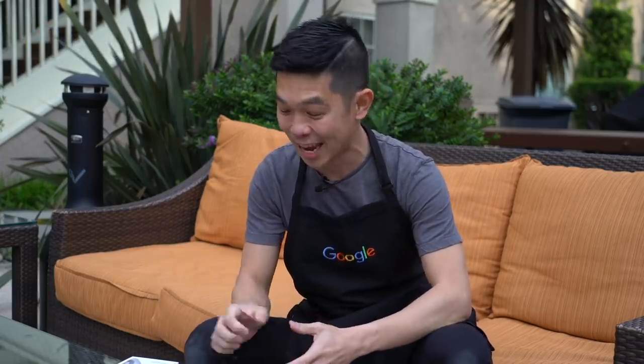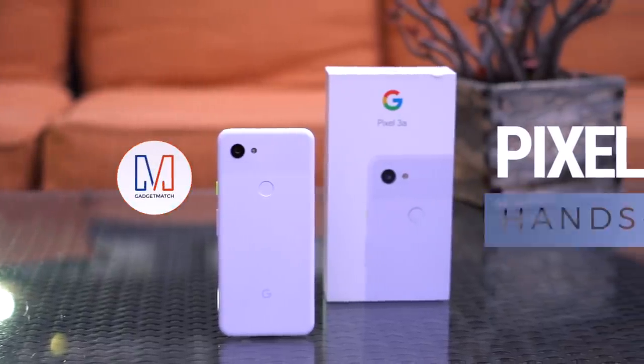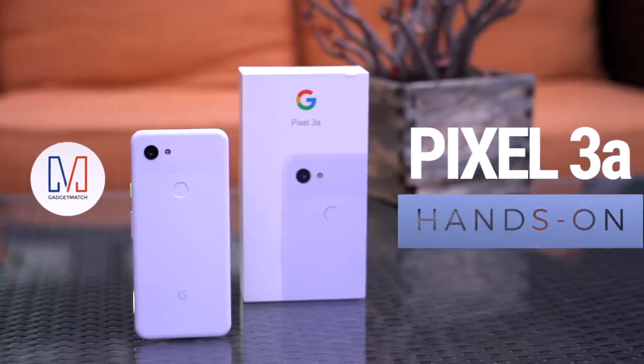I'm Michael Josh and you're watching Gadgetmatch. I'm still in my Google apron because we were at headquarters in Mountain View to take a look at a device that's launching today and I have it right here. This is our Google Pixel 3a unboxing and hands-on.